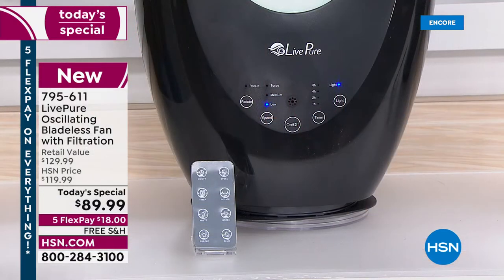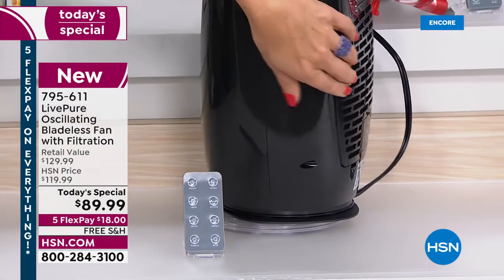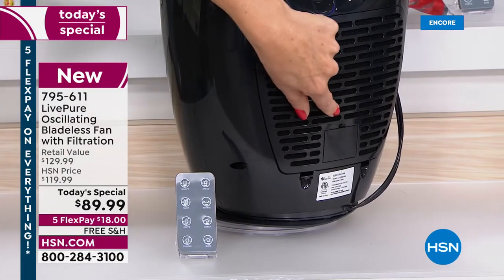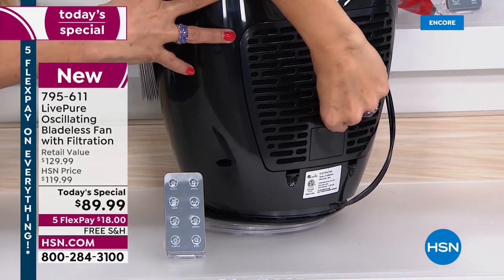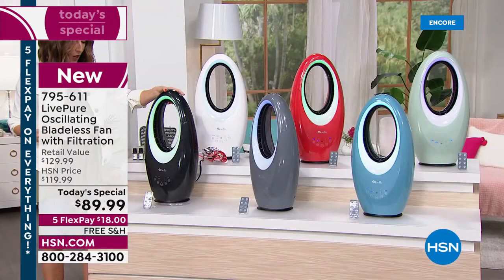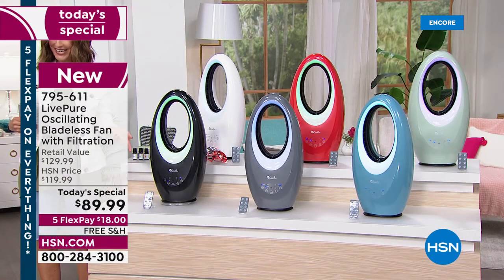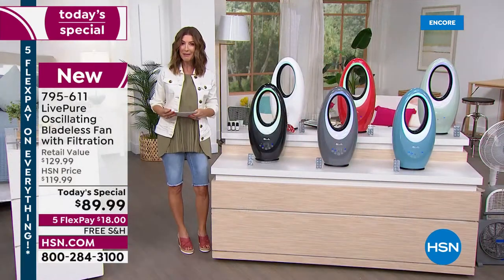There's a timer and you get a remote control so you can operate all functions from across the room. On the back of every Live Pure fan is a little door — open it up and you can add a few drops of your favorite aromatherapy oil to enjoy an amazing fragrance.